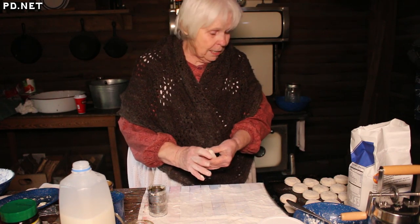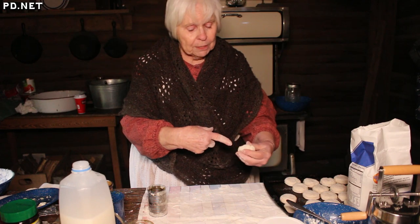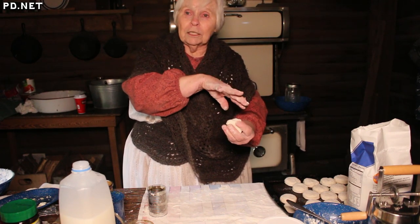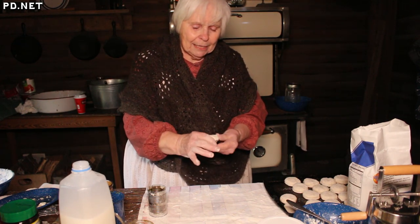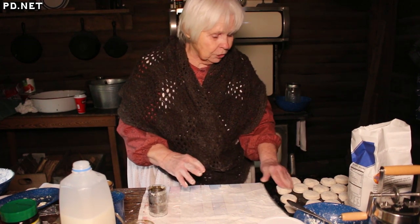The proper way to eat biscuits and syrup is you poke a hole in the side of the biscuit with your finger, pour in some syrup, and that way it's all enclosed. You wrap it in a bandana or put it in an old syrup bucket, and that's what you carry to school for your lunch.